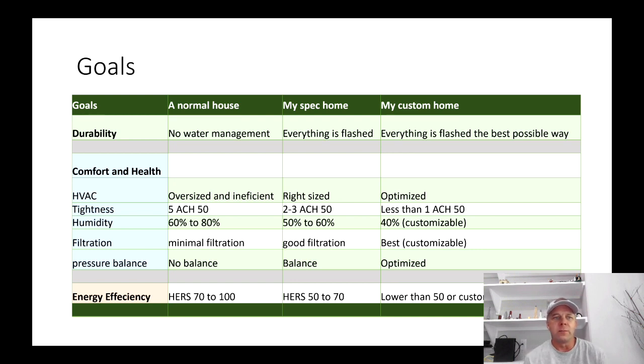On the left side I've got a normal house — what I see done here in Bastrop County. That normal might be different depending on where you are. The middle column is goals associated with my spec homes, and the right side is my custom homes, which are obviously going to be customizable.